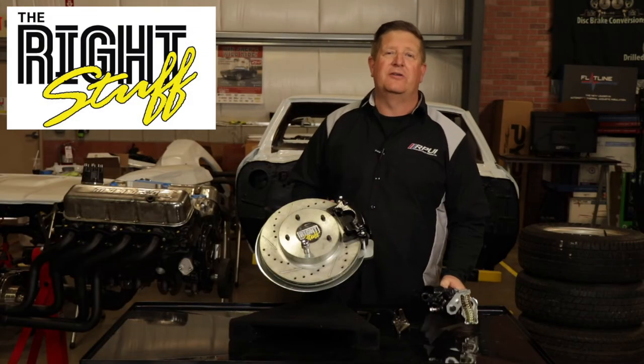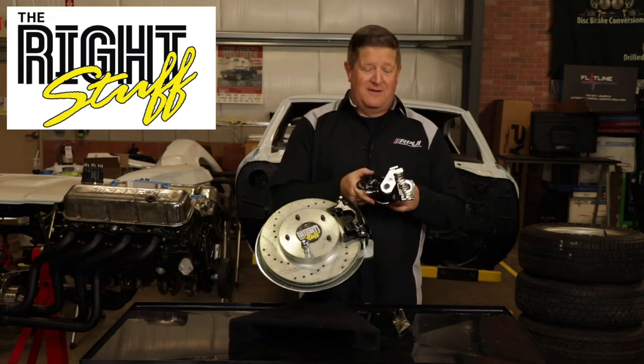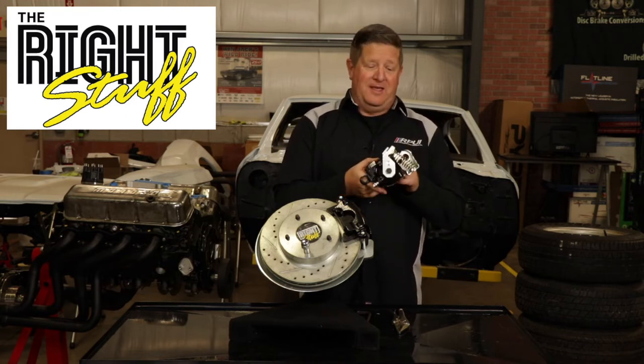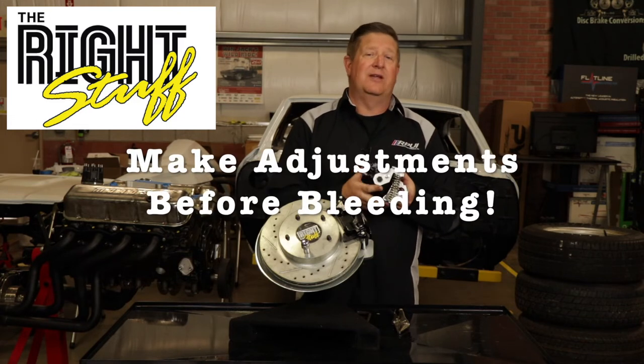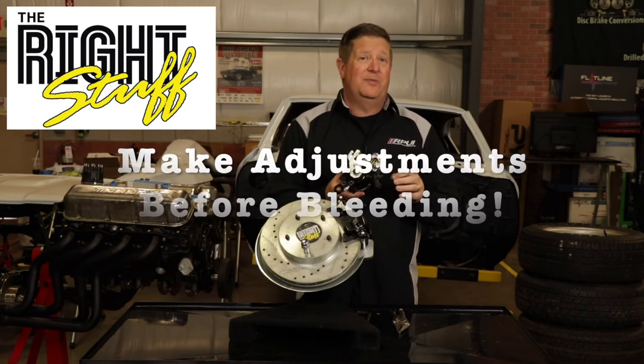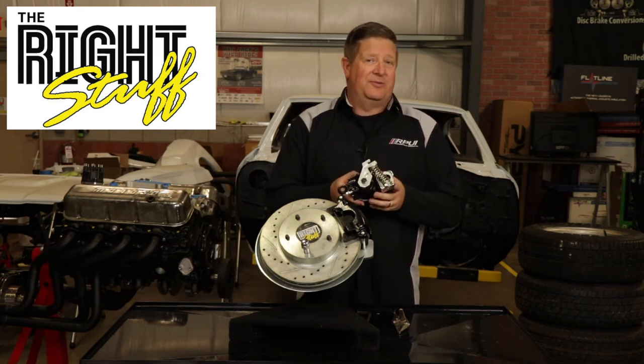Before we get started there are a couple of things you should know before installing or adjusting this parking brake. First, this parking brake adjustment is done dry, which means we're not going to have any brake fluid in it. Don't hook up your brake lines yet to your actual caliper because it'll just create a mess possibly.